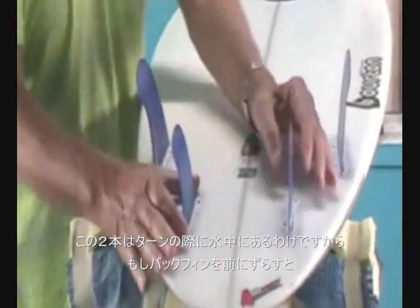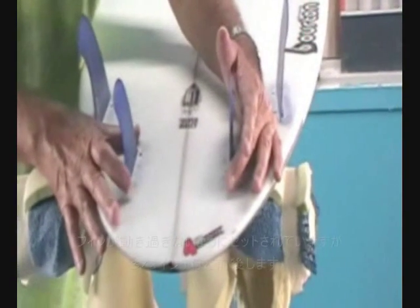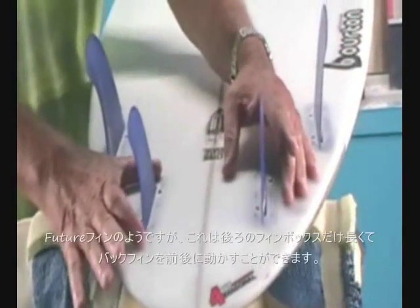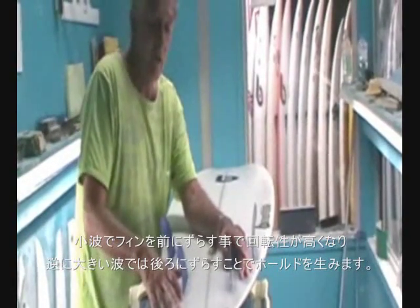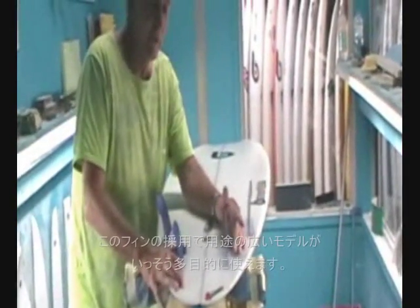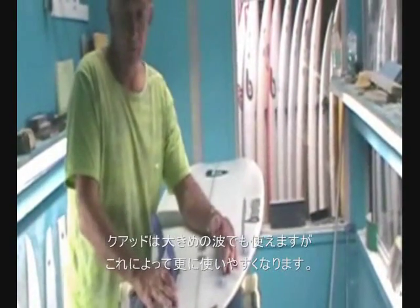If you move the back fins up, these fins move backwards and forwards — they'll even move further forward when we get the right fin for them. At the moment they move about three-eighths of an inch, and they'll move half an inch. In future, this box system is going to come out with a longer back box, meaning you can move them even more. When you do that you end up with a much shorter arc in smaller waves with the back fins up — they don't spin out — and if you want to ride in bigger waves you get a longer arc by putting those fins back. It just increases the versatility of an already very versatile board. Quads will surf in bigger waves and this makes them surf better in bigger waves or better in smaller waves.